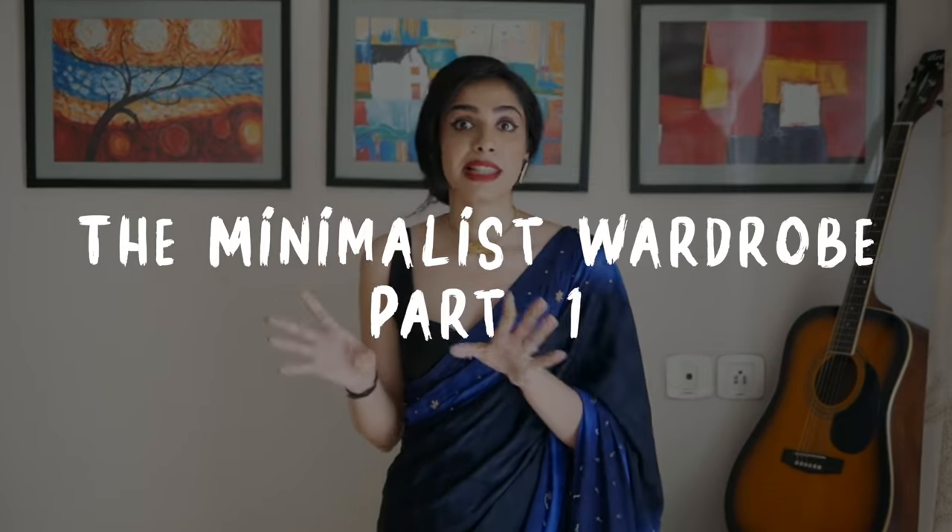Hi guys, I am Pridna and welcome back. I hope you all are doing well. In today's video, I am starting a new series on this channel and its name is the Minimalist Wardrobe.